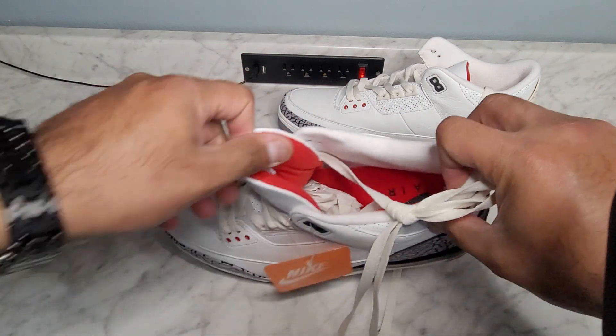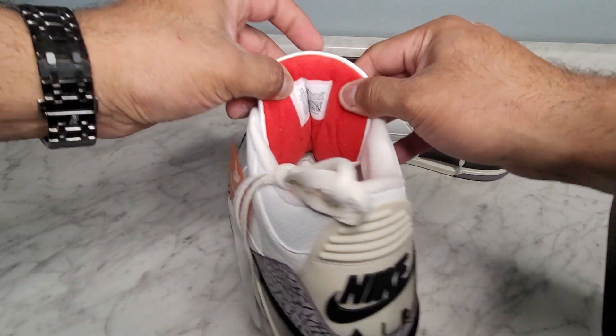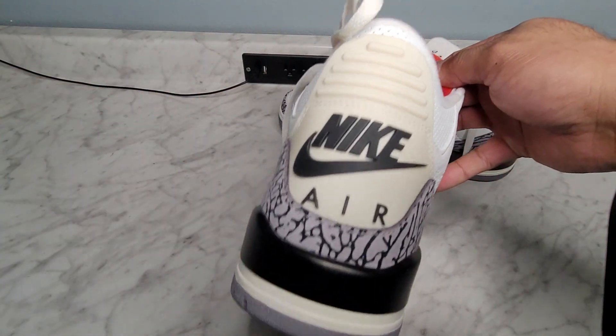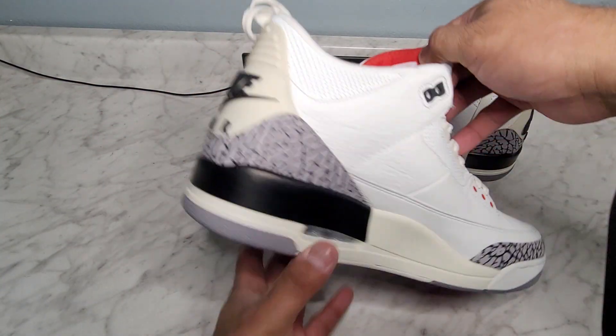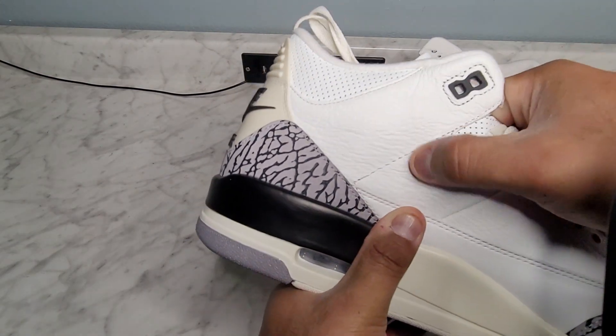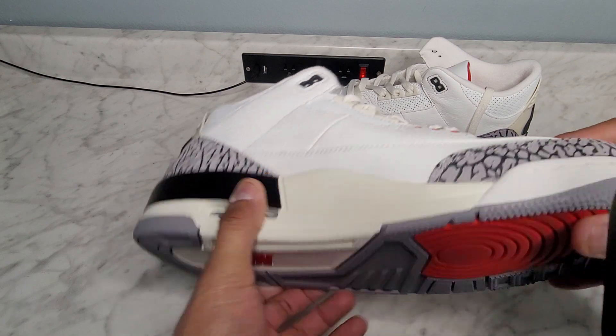I like it a lot. I like the white on the upper, I like that white aged look on the back tab and on the midsole. I do like the black midsole also, and the elephant print is always amazing.